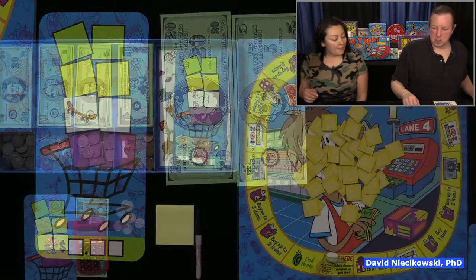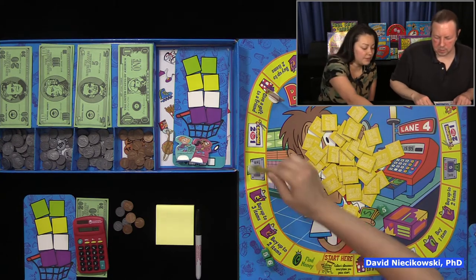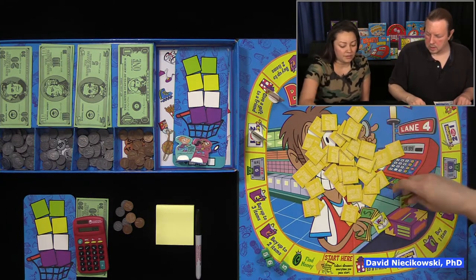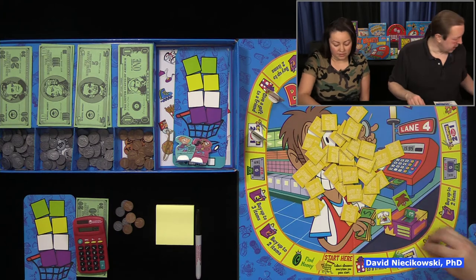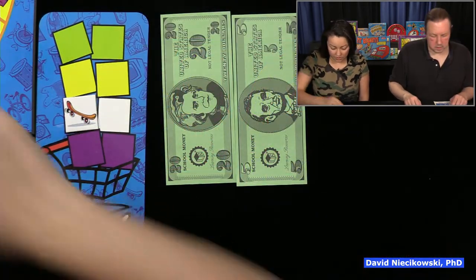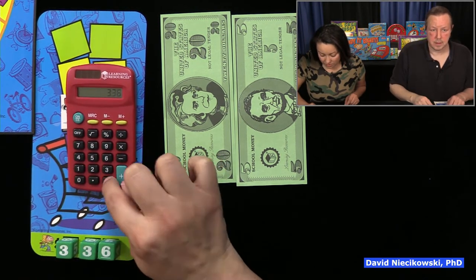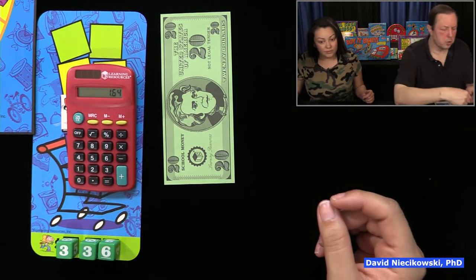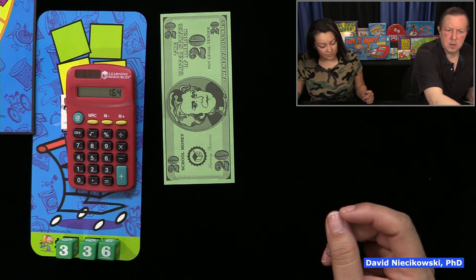Now Jackie's going to go. She rolled a five, moved five spaces: two for one. So she's going to flip over two tokens — she gets a yellow and a green. She's going to make that as small as possible on her board: 3-3-6. She can use the calculator and the $5 bill if she wants. So $1.64 would be the change. This is where maybe the older child you're playing with can be the banker.